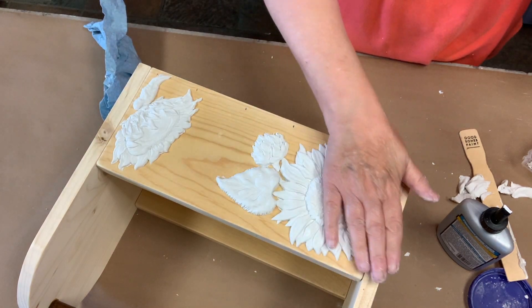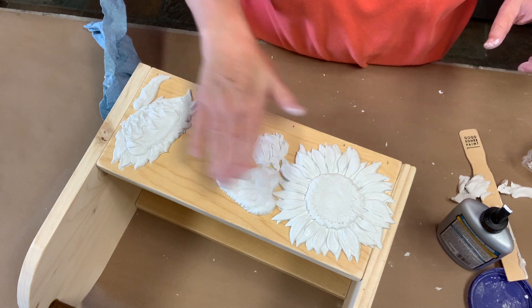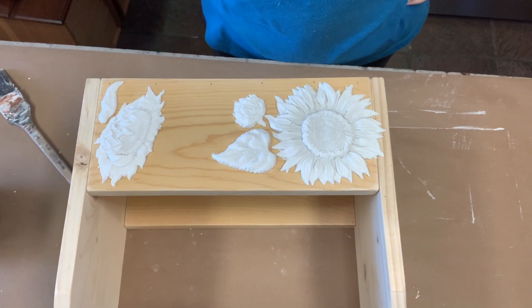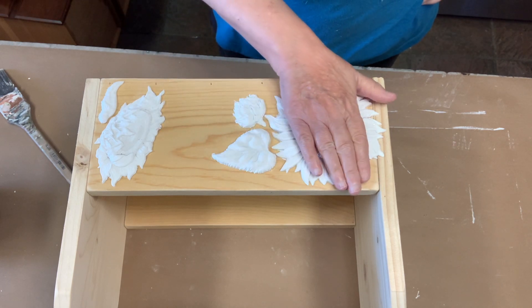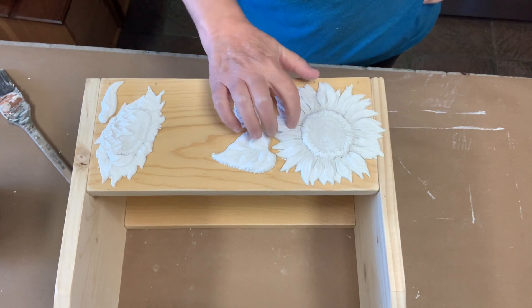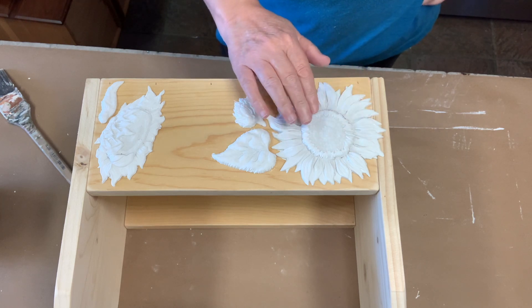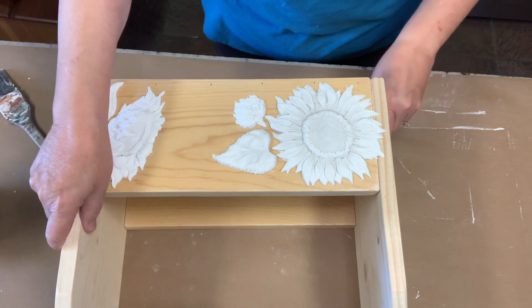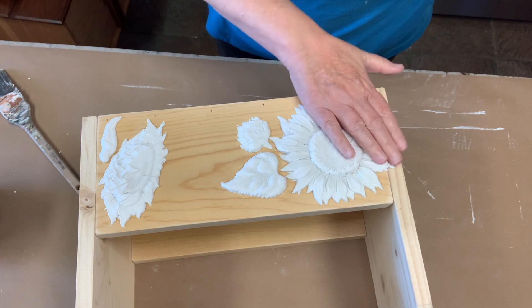Okay, so we're going to let these dry before we come back and paint them. All right, so we're back and it's been overnight and it's dried fairly dry. I had some crackage — a little bit of cracking going on. I filled in a tiny little bit. But I like the cracking, so I like it the way the dark wax or black wax gets in it and fills it in.